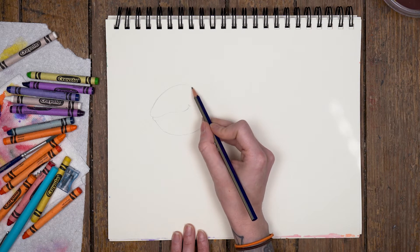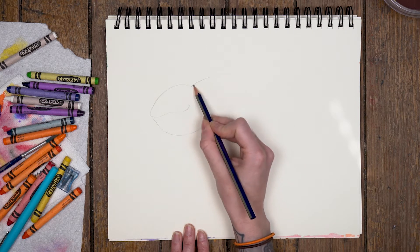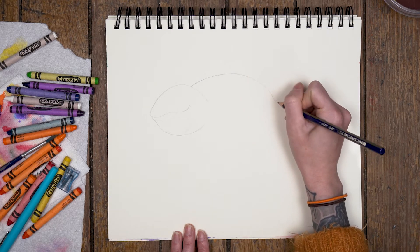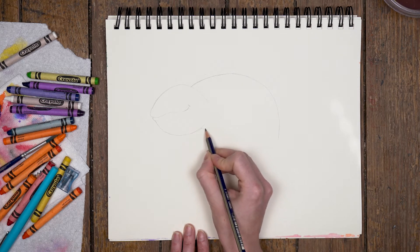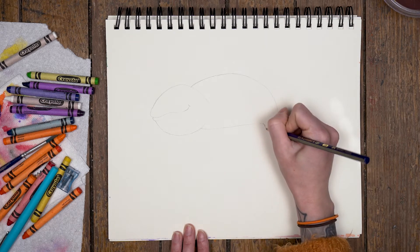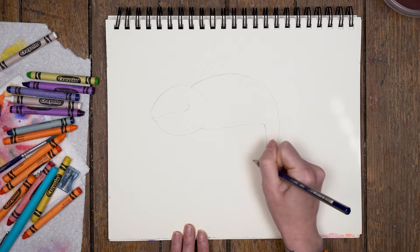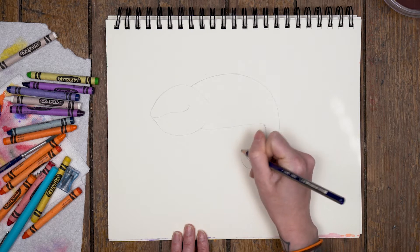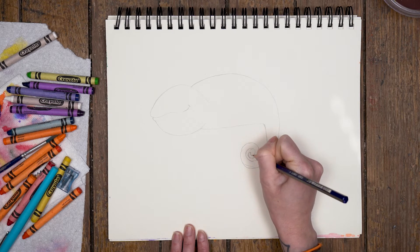Then we're going to move back onto the body. We're going to start right about here, close to the top of the head but not quite at the top, and just curve out and bring it down. Then we're going to come in at the bottom and draw our next line that also goes down — this will go down for our chameleon's tail. For the tail, we're actually going to come out and create a spiral, taking this line and just following that spiral to where our tail meets.